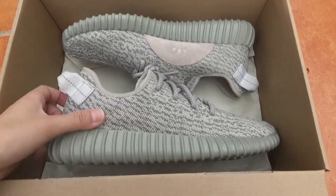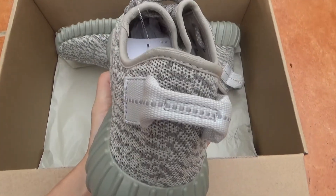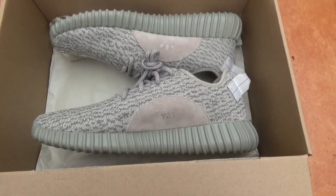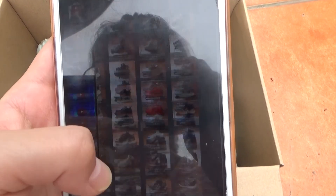This one is on sale on my website. So this is the Adidas Yeezy Boost. You can check my website — this one is on sale there.